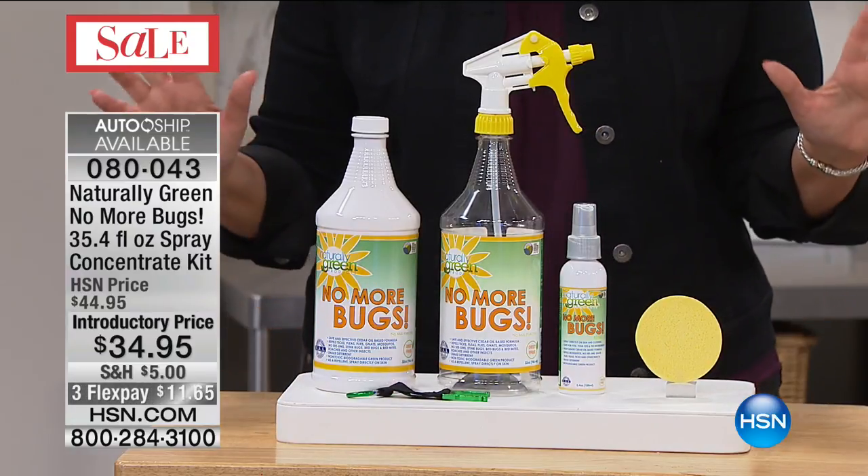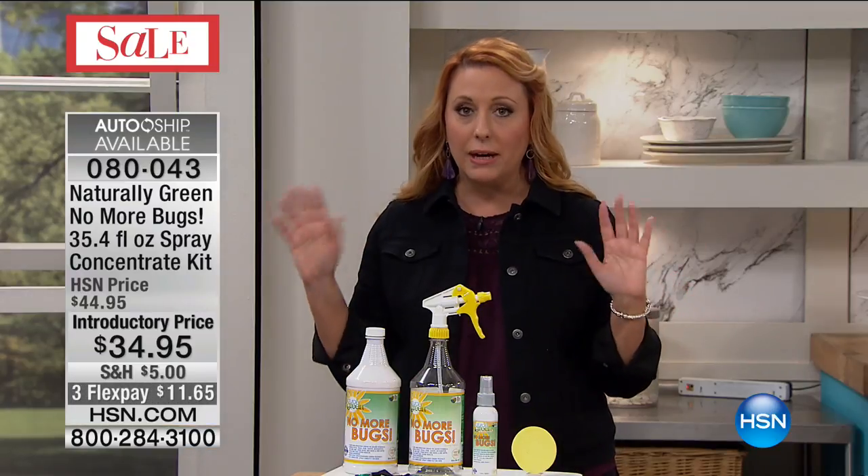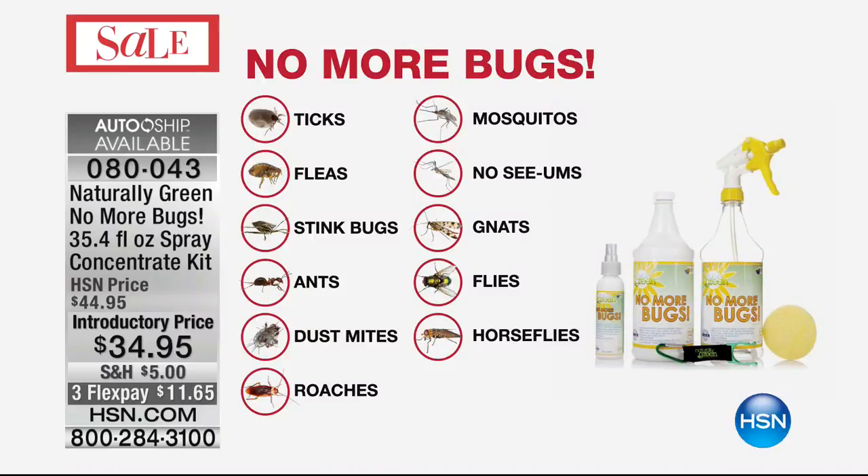I love that graph that you guys just showed — the picture of all the bugs that you take care of — because the ticks, and listen, there's so many bad things with that. The fleas, the stink bugs, the ants, the dust mites, the roaches, the mosquitoes, the no-see-ums, the gnats, the flies, the horse flies. By the way, also great for your pets to keep all the fleas and everything away.